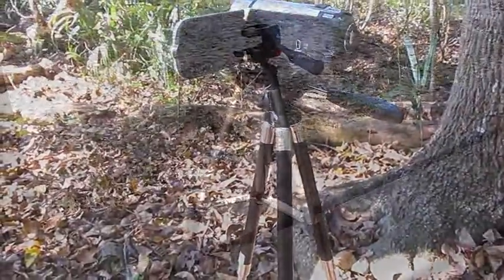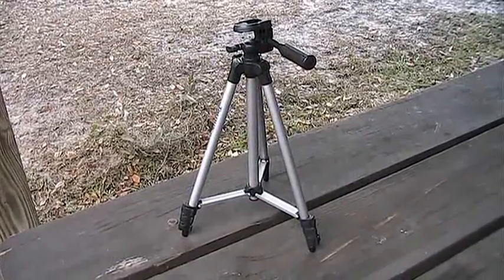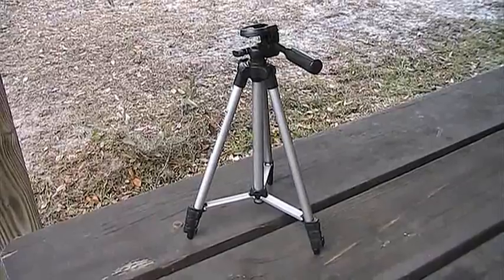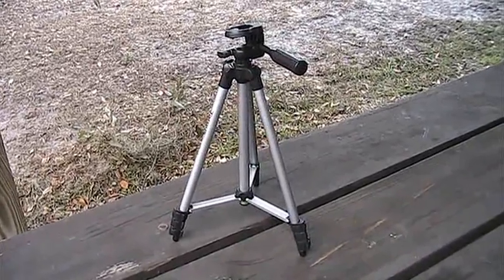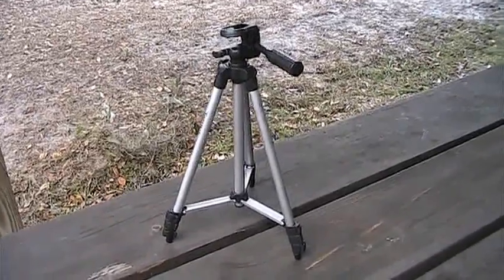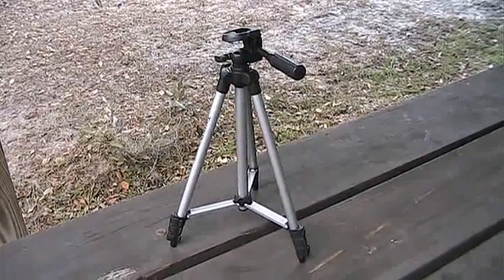Yesterday I found an even better deal. I found this tripod at Academy Sports for $9.99. It's got a full tilt pan head and a detachable camera base. I've got the base on my camera right now and I'm just snapping it on the top.